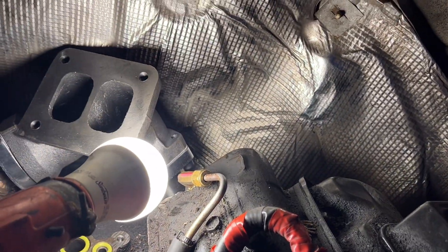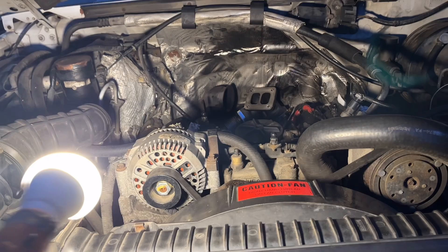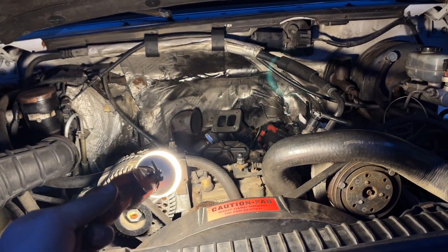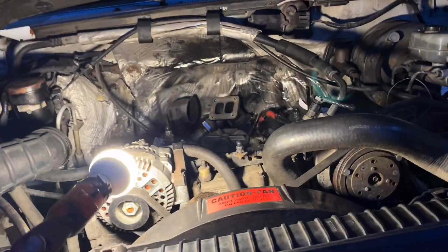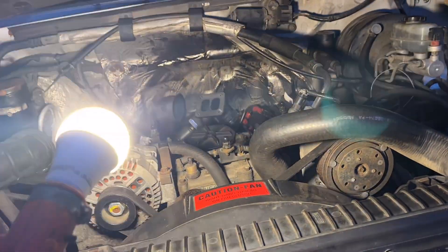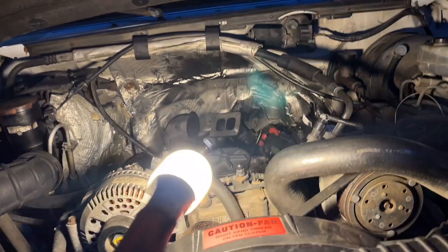Right there on that fitting — that fitting had come loose and we had a leak. So I had to pull the turbo, pull the up pipes off to get to the thing to change it. I'll pull it out and reseal it.